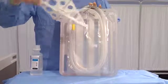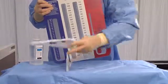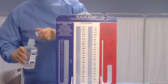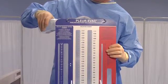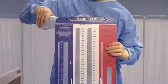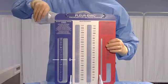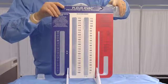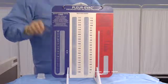Remove the two detachable white floor stand supports and insert one floor stand support firmly into place at each of the two locations at the bottom marked with a triangle. Prepare a 500 milliliter bottle of sterile saline or sterile water to fill the unit. Fill the blue negative pressure column through the atmospheric vent on top of the blue column to the prescribed height, usually minus 13 centimeters of water as indicated by the dotted line. Fill the red positive pressure column through the atmospheric vent on top of the red column to the prescribed level, usually one centimeter as indicated by the dotted line.